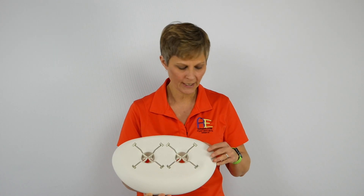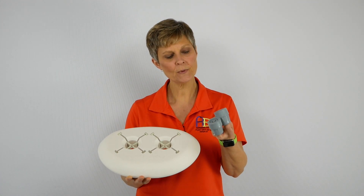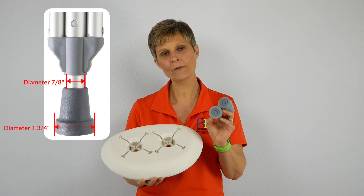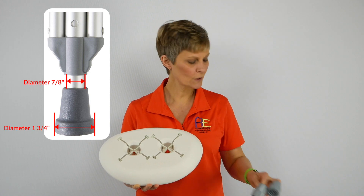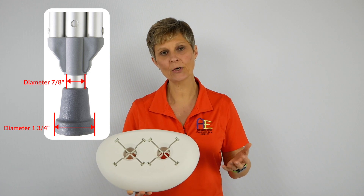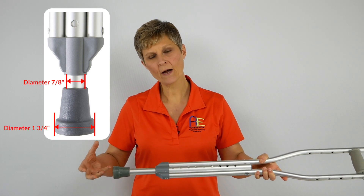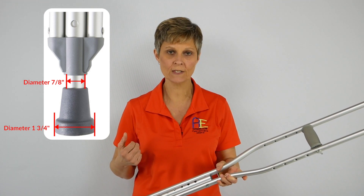In the box with the Crutch Caddy, they also include two crutch tip ends. These are specific sizes for this crutch caddy — the diameter is one and three-fourths inches, which will fit right into the crutch caddy. Most crutches made or used in the United States, the axillary crutches — the ones you use underneath your armpits — will typically be that size. If the end of your crutch is worn out or the tip is not very good, it may not work well, so you may want to substitute it with the ones they've included.